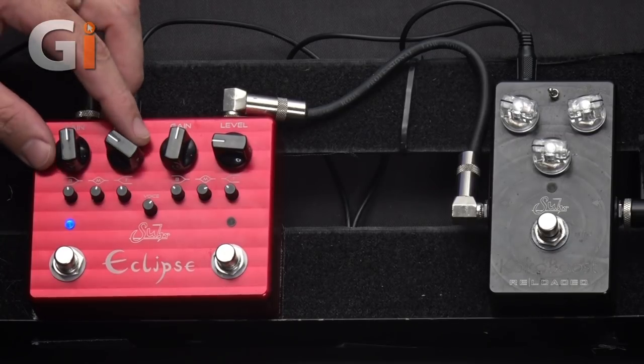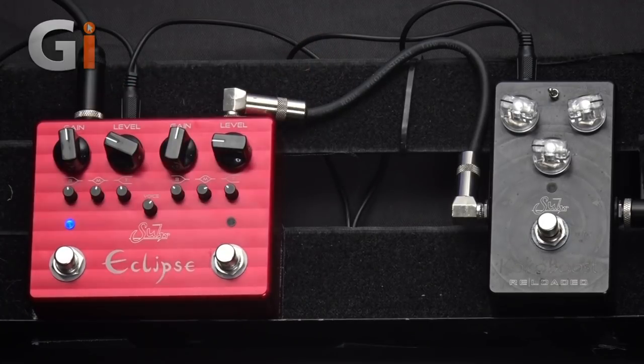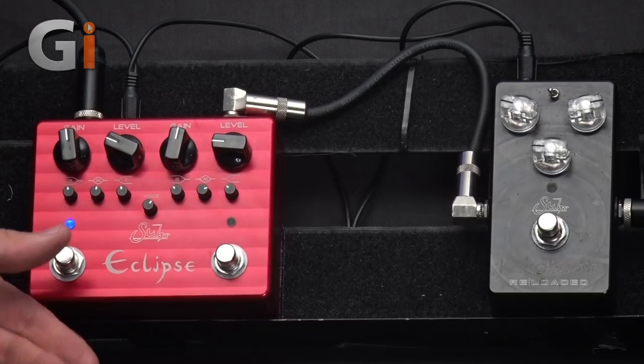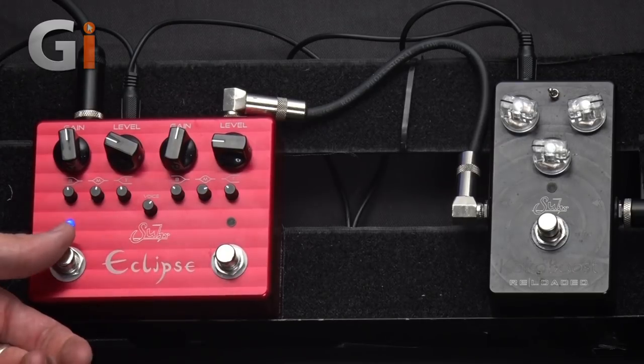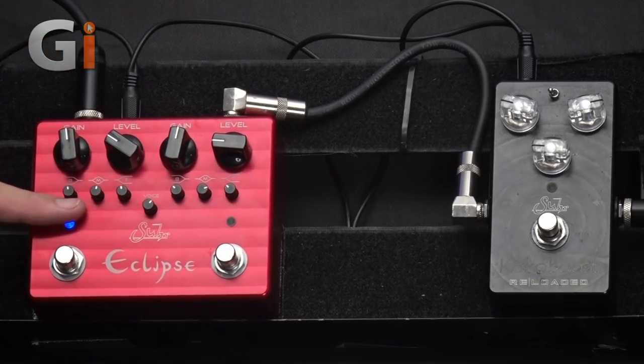It's really rather cool. What you get is essentially two pedals that are absolutely identical in a single box. Each side has its own footswitch, gain, level, three-band EQ, and there's a shared voice control that we'll get onto in just a moment.